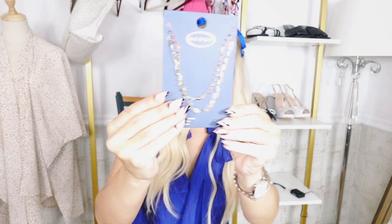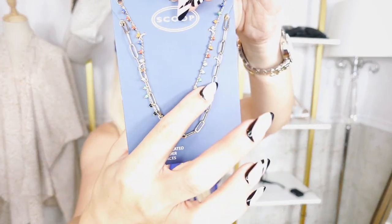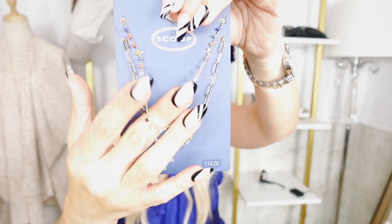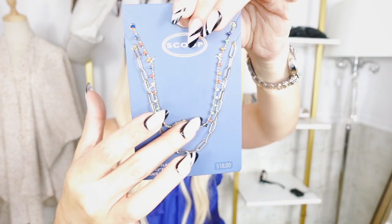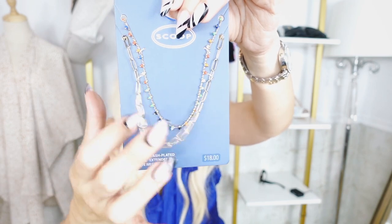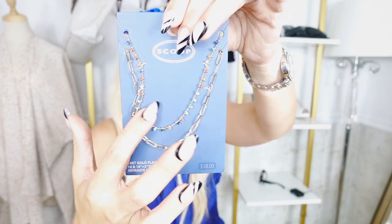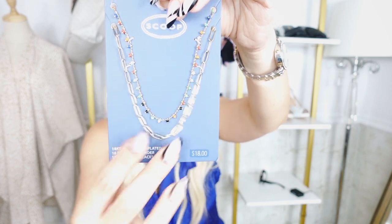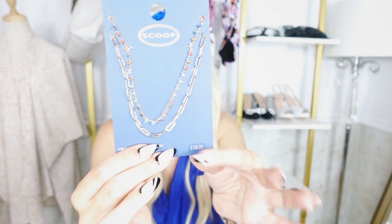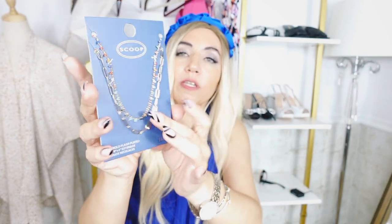I also picked up a necklace set from Scoop. This one comes with a multicolored bead necklace, which I love because they go with so many things — you could throw on a black or white tee with this necklace and have a really cute outfit. It also comes with a paperclip style necklace. I really love Scoop's quality jewelry. You get the two pieces for $18.